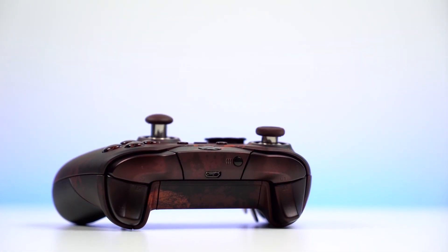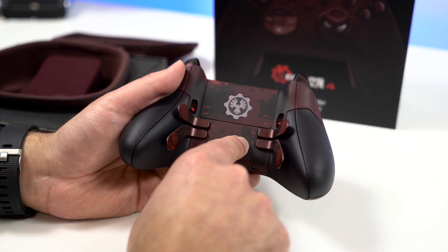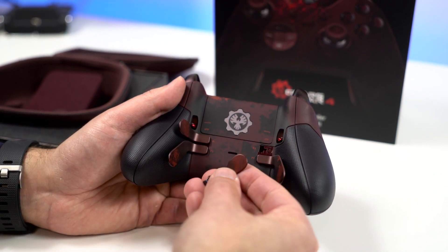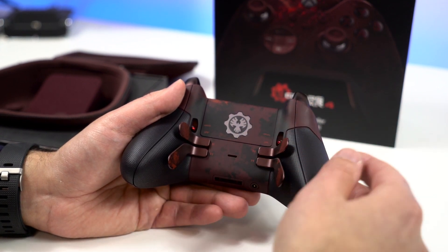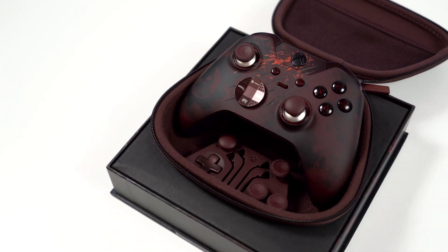One thing worth pointing out is all the attention to detail on this controller. There are little sketches into the device itself, and the paddle numbers and markers for the triggers. You can even see on the paddles themselves they have almost like a bloody fingerprint marking — it's really neat, and you kind of don't appreciate it until you see it in real life. There's also this textured back, and just all sorts of little markings on this device that make it one-of-a-kind.